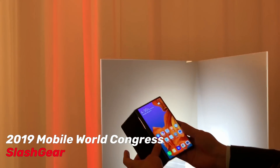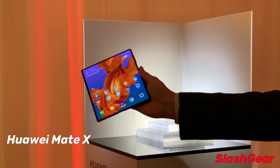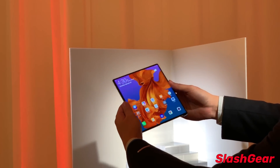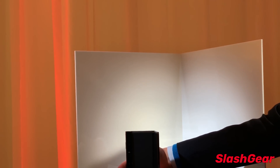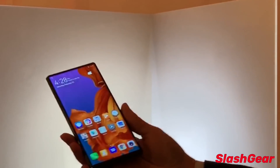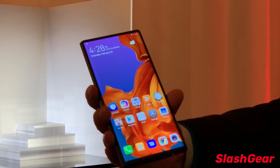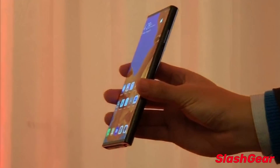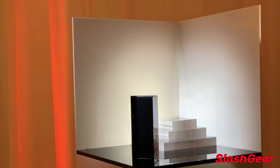This is the Huawei Mate X featuring a foldable display with a glorious 2480 by 2200 pixel resolution. When you fold the device into a single-handed view configuration, the display turns into 6.6 inches on the front side and 6.38 inches on the back.